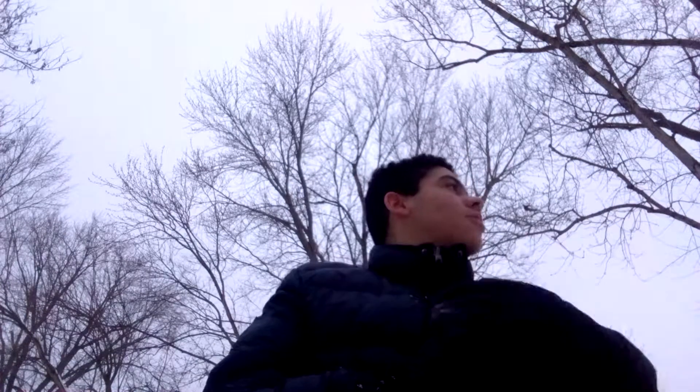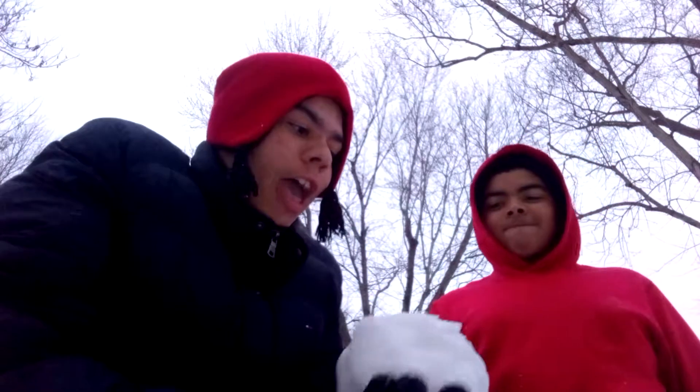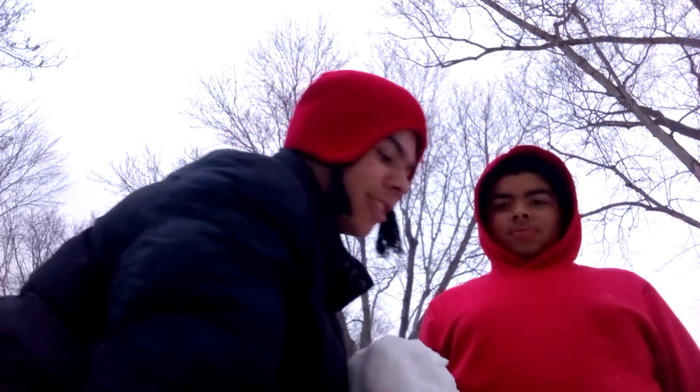Why is your hat not on your head? While we were gone on a couple minute break, I actually got my hat on. And this was the thing that I was telling you guys about, which seems weird. Let's show them the snowballs.